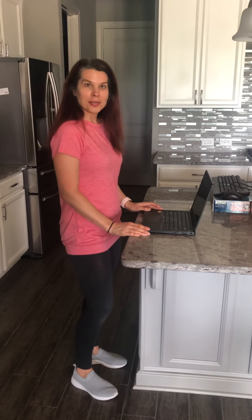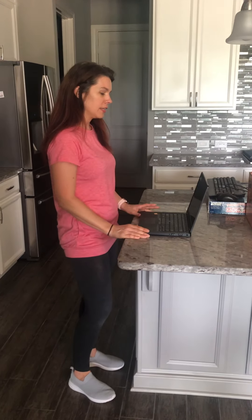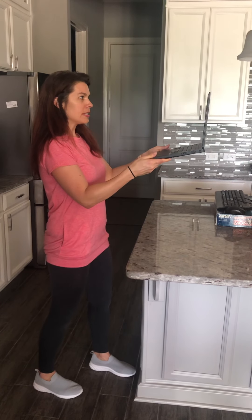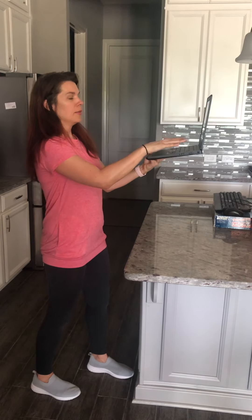Likely you have some sort of laptop device where the keyboard is connected to the monitor. What we want to avoid is a situation where you're bending forward trying to look at the screen because you're trying to keep your forearms about parallel and your wrists straight, but now you're bending forward to look at the screen. Conversely, we also want to avoid the scenario where the display is at a good height for your head and neck, but your hands are out of position where your forearms are definitely not parallel to the floor.